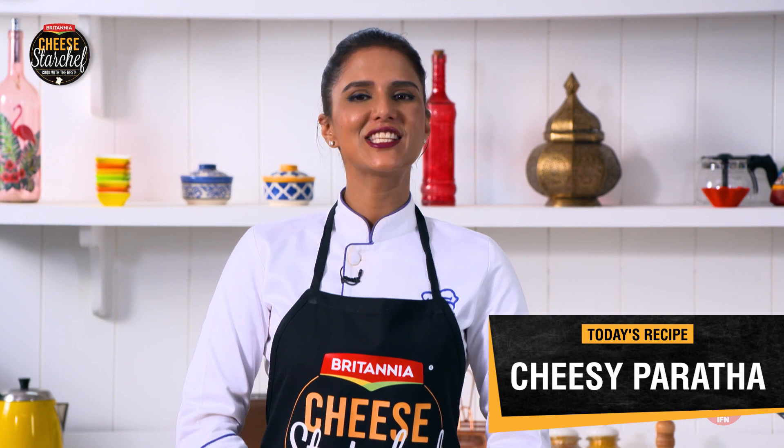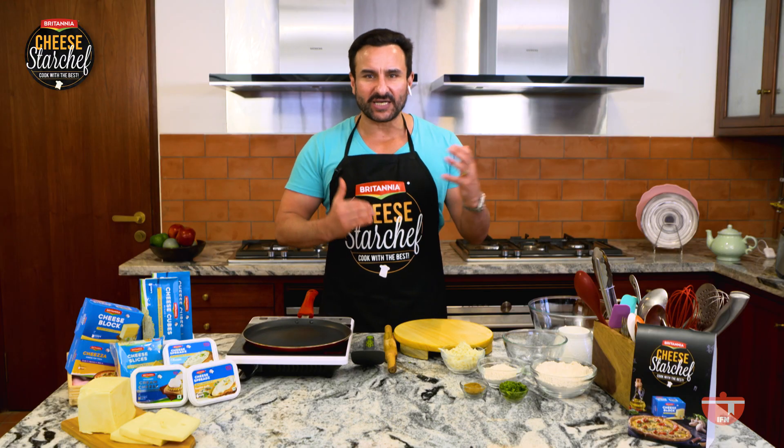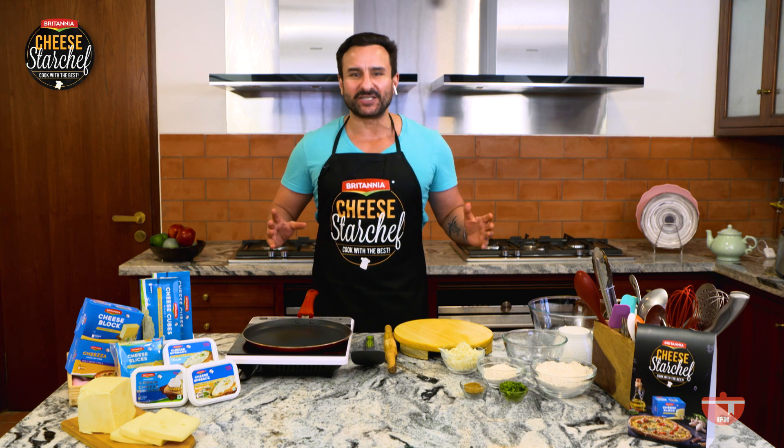So today we are going to be making cheesy Parathas. It's really important to eat a balanced diet because if you don't, your energy levels can go all over the place. When I start my morning with a Paratha, I'm full of energy the whole day. And you don't actually put on weight — this is a misconception that a cheesy Paratha is fattening. If it's part of a well-balanced diet, in fact you can lose weight while eating it.